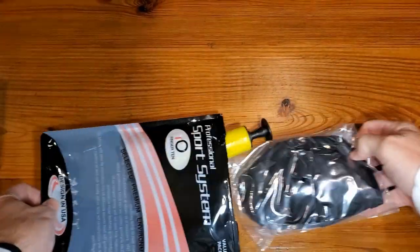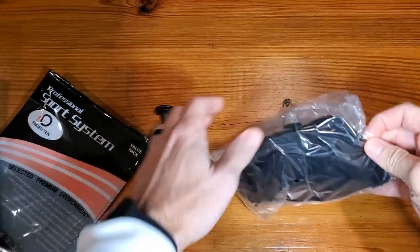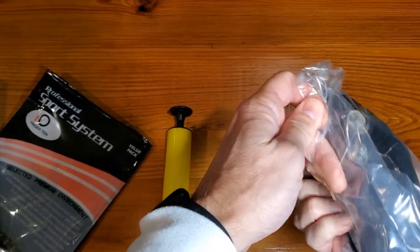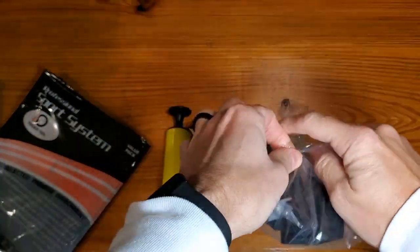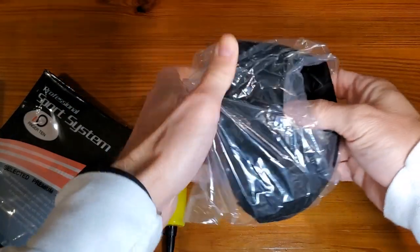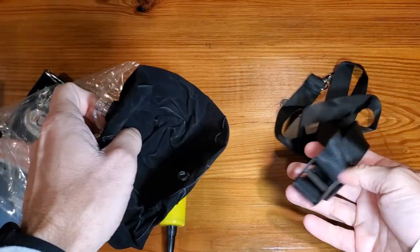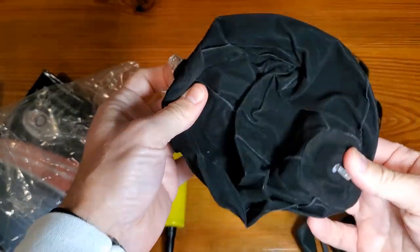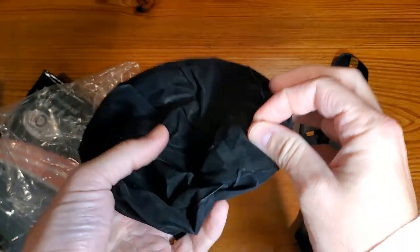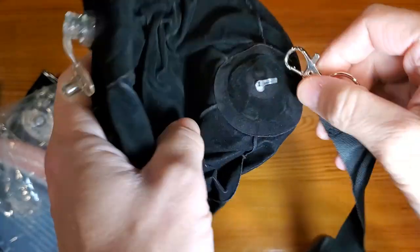So when you open this thing up, it's going to come with two components. First is going to be your air pump, and the second is going to be the actual training ball itself. It will come with the collar in the ball, and then you'll just want to blow this up. And then once it's blown up, we're going to hook it up to this piece right here, just like so.